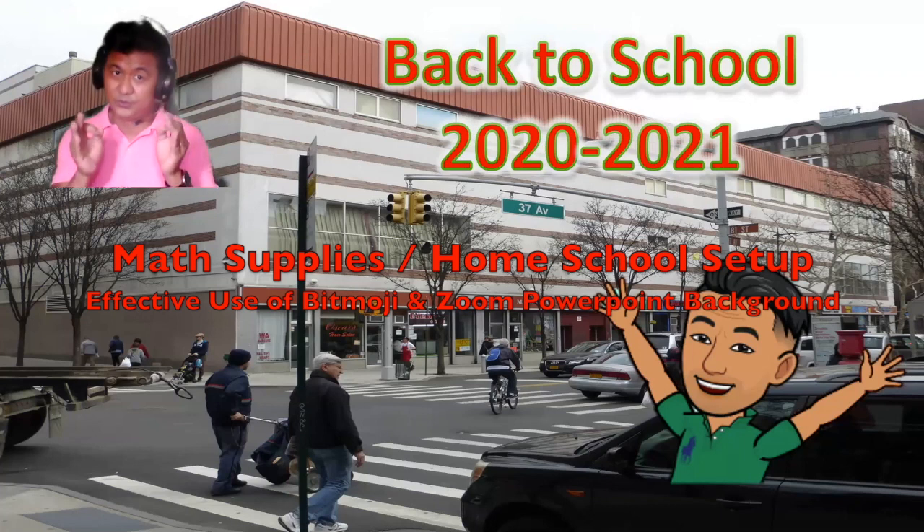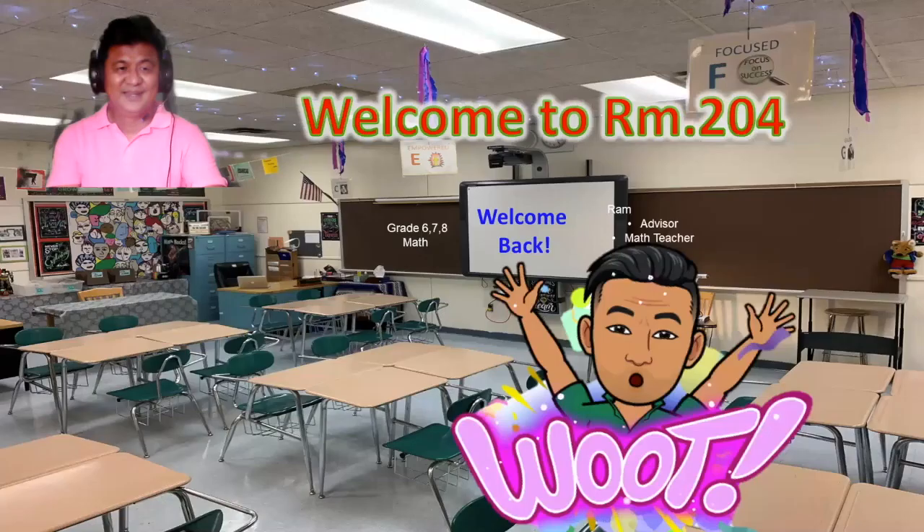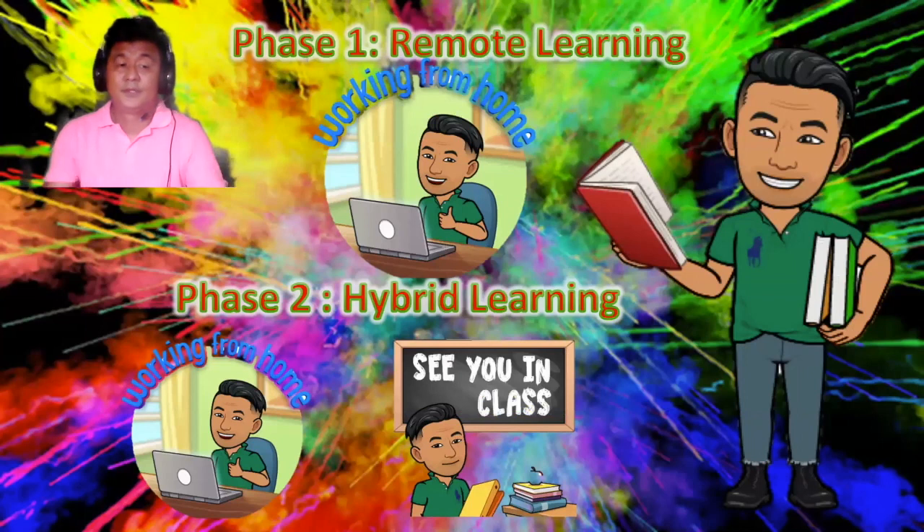Welcome back to school — this is school year 2020-2021. This could have been your classroom if everything were normal, but situations are different right now, so we will adapt. Classes could be phase one remote learning or phase two hybrid, depending on the situation. Whether working at home or seeing you in class, I will require the following.